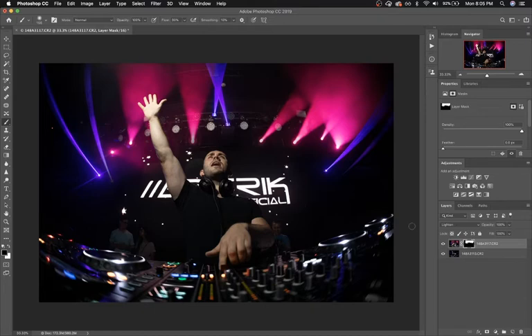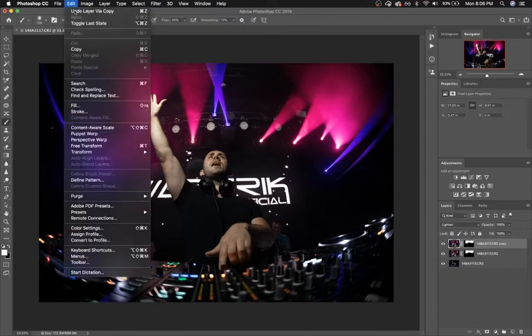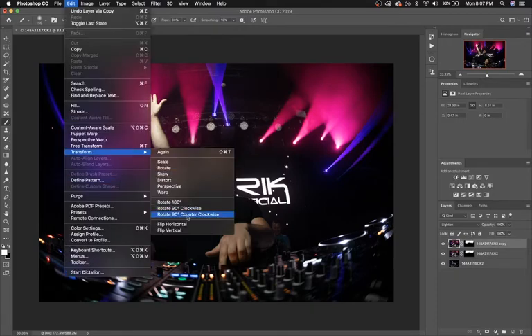Great. So already this photo is looking so much more epic, but we can go even a step further. I think it would add to the aesthetic and make it look even more incredible if the lighting behind him were fuller and symmetrical. So to do that, I'm going to duplicate the layer, go to Edit, Transform, Flip Horizontal. Starting to look really good.